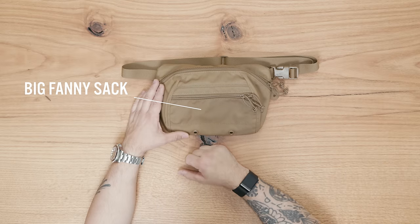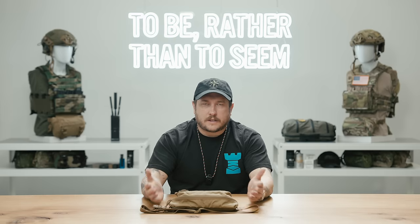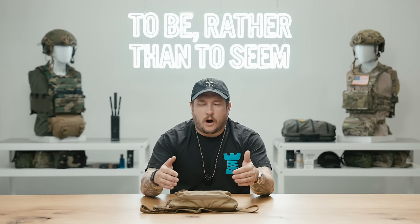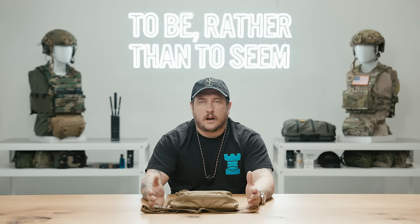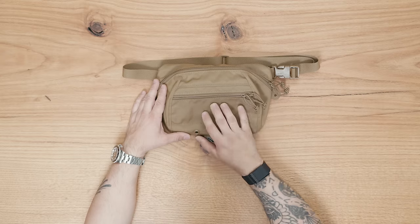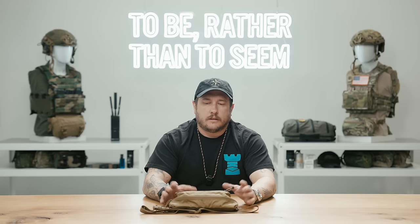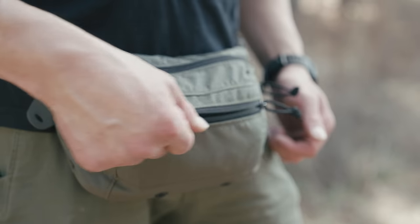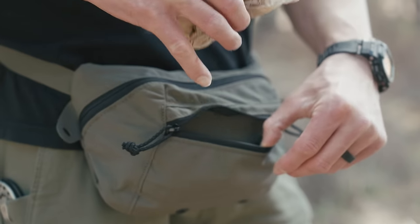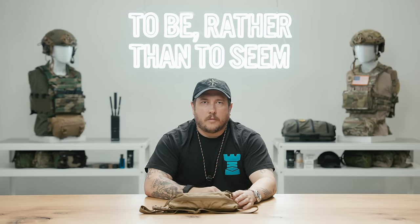First off, on the front we have a small zippered pocket. This pocket has dual zippers, and that's something we always do at Spiritus because we want you to always have the ability to open the pouch, even if one of the zippers fails, gets stuck, or is broken off. This front pocket does not have hook or loop in it — it's completely Cordura, but it does have a small tie-down loop for securing small items.